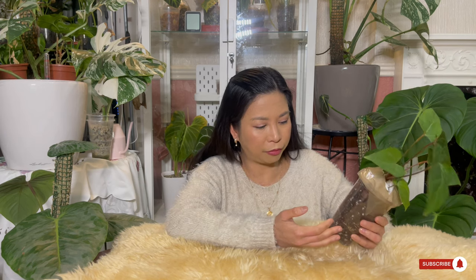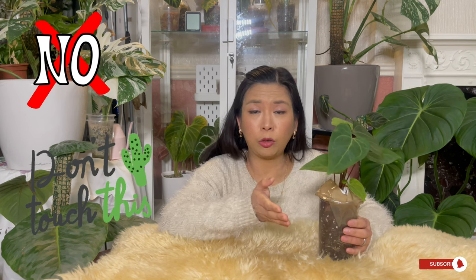I'm going to leave it in the substrate it's in at the moment — I think it's fine. It's in an aroid soil mix. I've read that the roots of Anthurium papillilaminum are quite sensitive and don't like to be disturbed, and it takes a while to adjust if you disturb the roots. So I'm just going to leave it where it is.